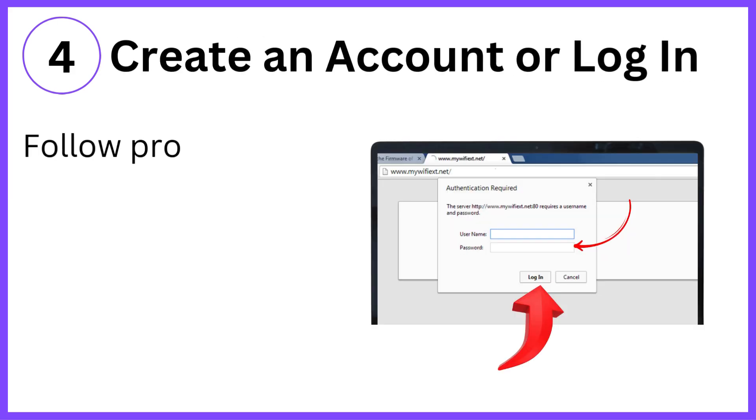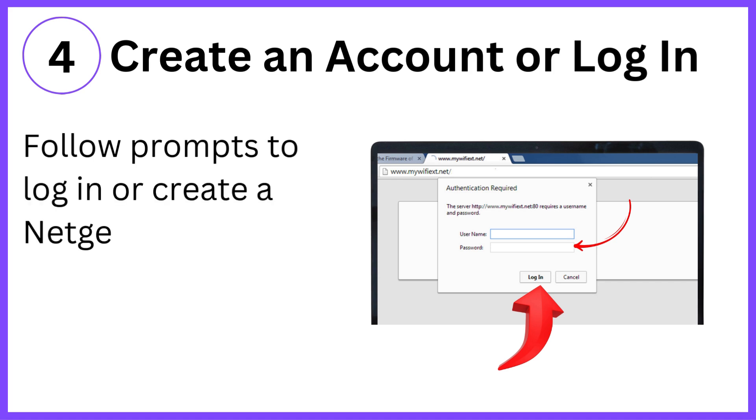Step 4: Create an account or log in. Follow the prompts to log in or create a Netgear account if required.